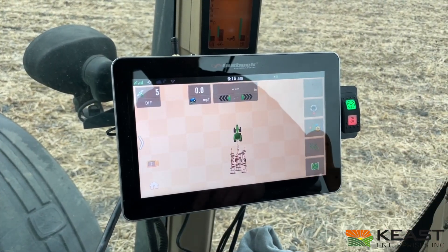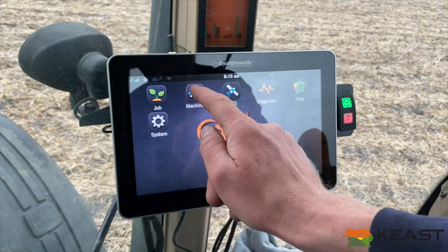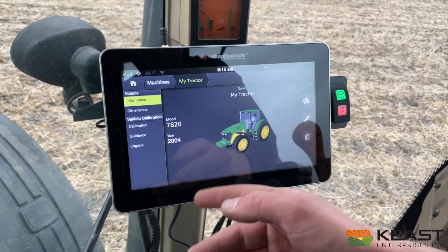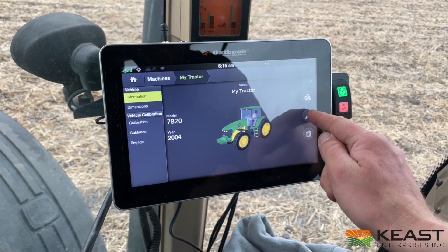We got our John Deere tractor with the disc on. This is how we set it up. Go to Machines, and then my tractor, go back to Information. So I plugged in my 7820, 2004. And that's where you modify.